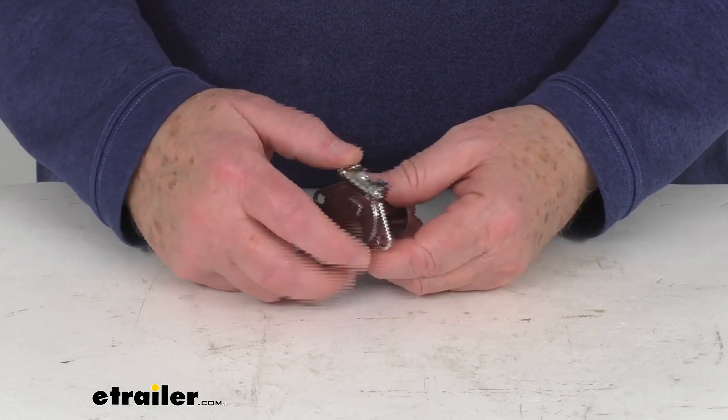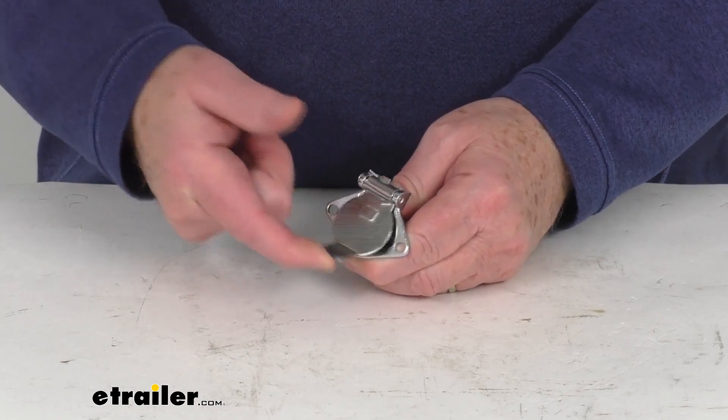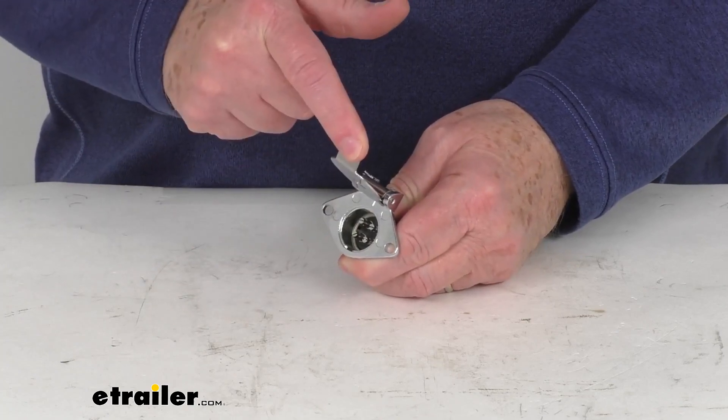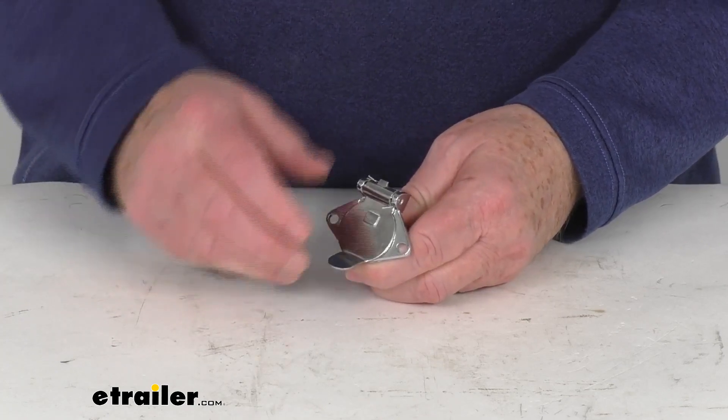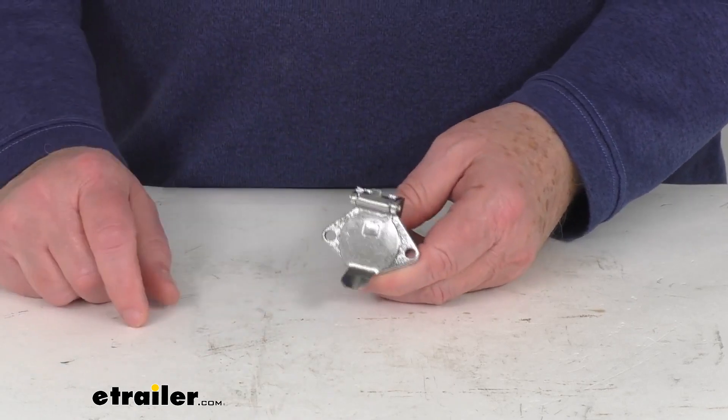This part is designed to mount to the front of your towed vehicle's base plate for easy hookup. It has a nice spring-loaded lid that, when you let it go, keeps dust and moisture out of the connector when it's not in use, protecting the terminals from any damage.